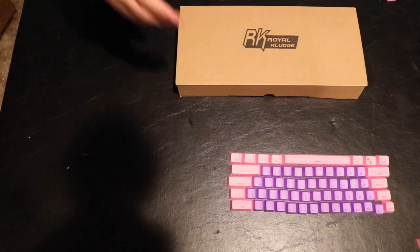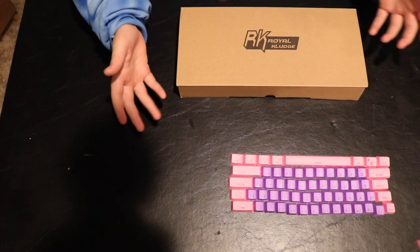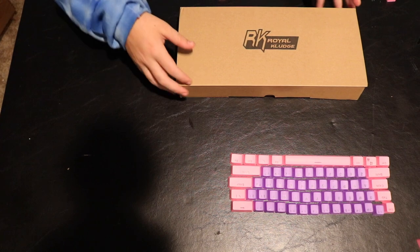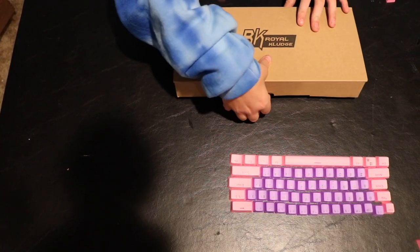We've also got some pink and purple keycaps. As you can see it's a 60% keyboard. The keycaps are upside down — that's my bad, so I'm not going to worry about it. But let's open it.